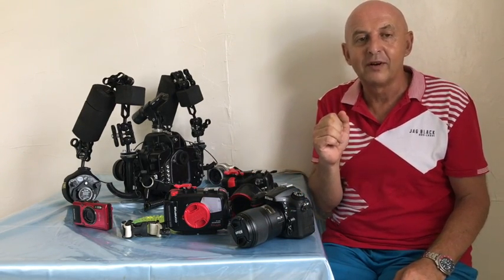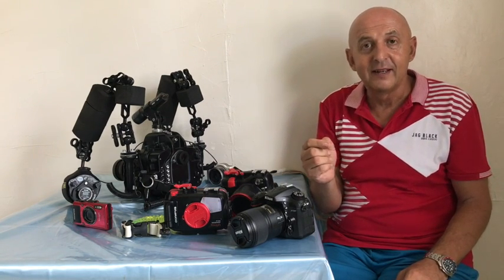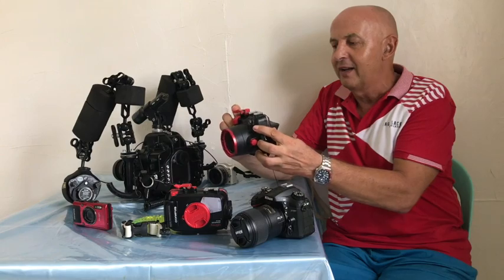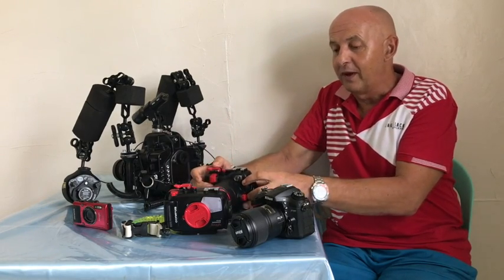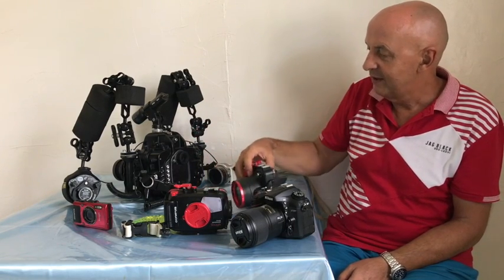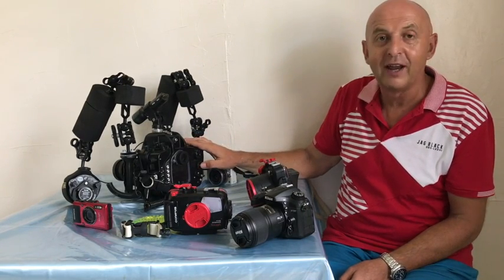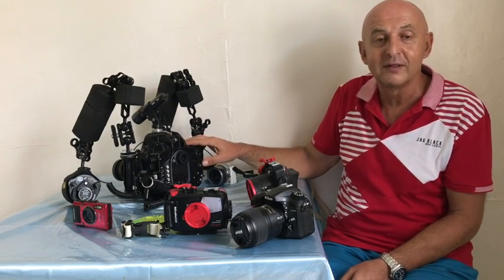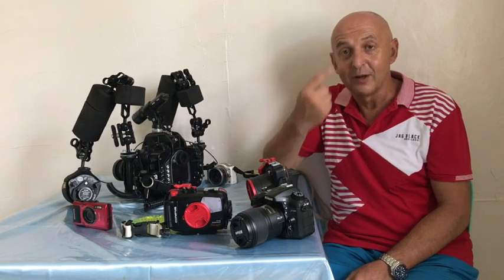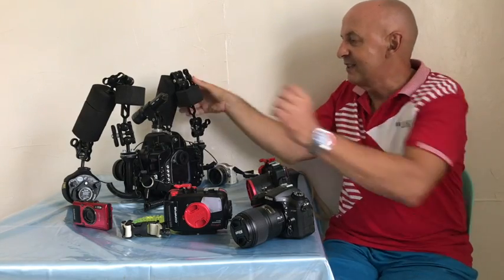One of the key things is setting your focus point. With a point-and-shoot you might half-click and recompose, but with a big system like this you can use the button to move your focus point, and pressing OK on this system will center the focus point. You're going to want to focus on your main subject, or if you're doing a close-up portrait, on their eye. Adjusting your lighting is also important.